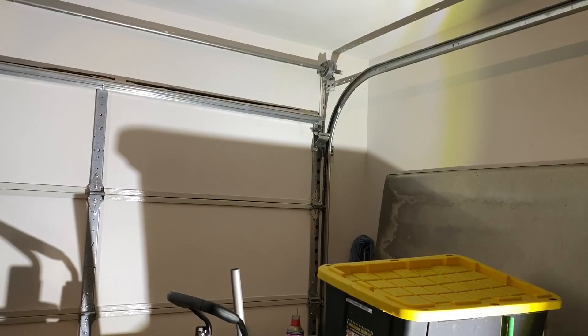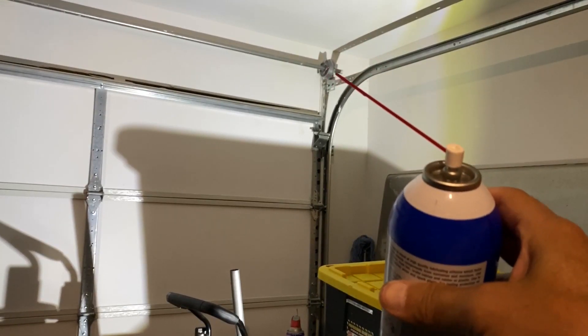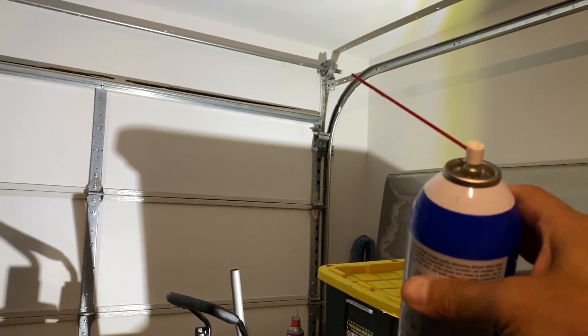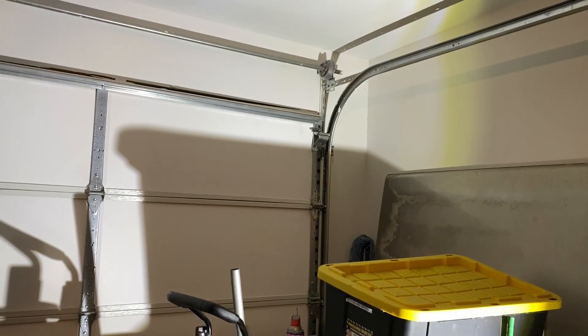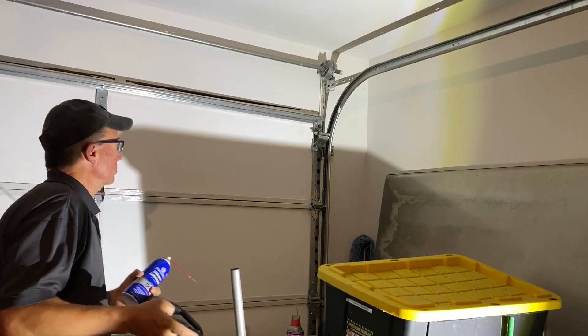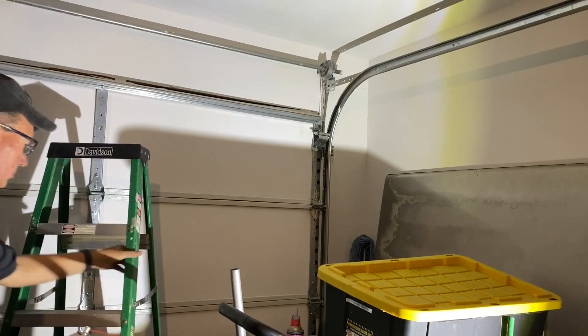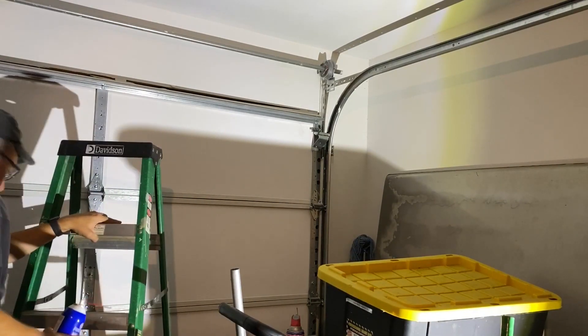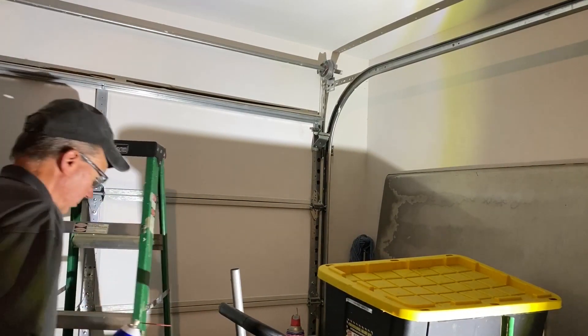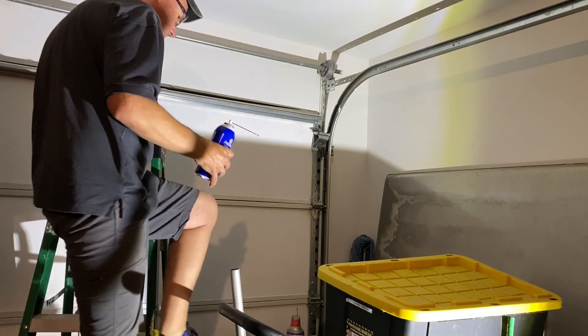The last thing is we will lubricate these pulleys. There's one there and one on the opposite side. On the back side should be the bearing, and I'll lubricate them.